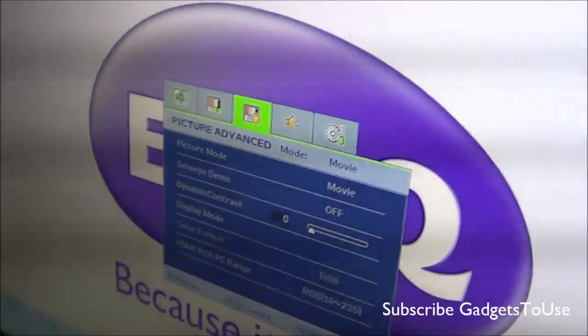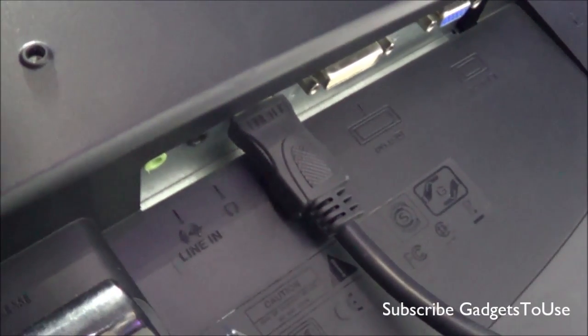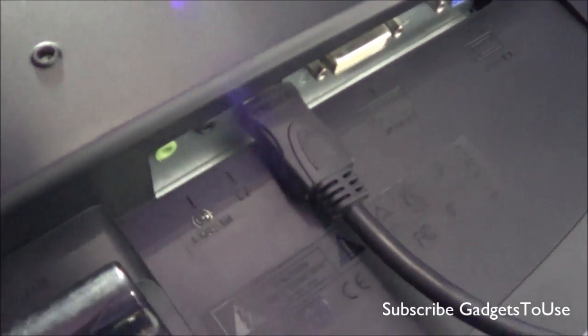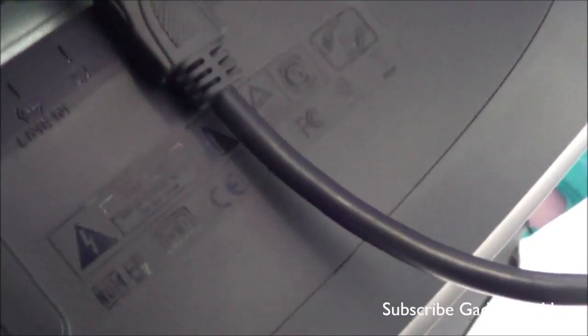You do have some built-in external speakers as well on this monitor. When it comes to connectivity options, you have the power port, a DVI port, a VGA port, and an HDMI port — which is what it is currently connected with. There is also a line-in port and a headphone jack.